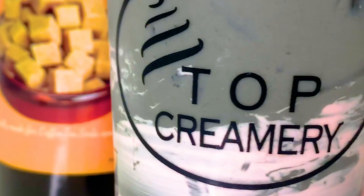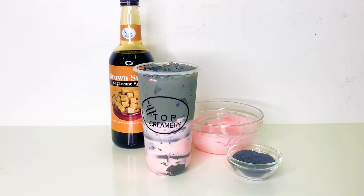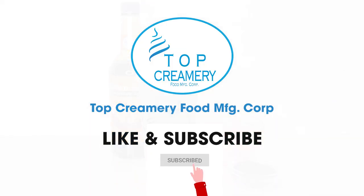If you have questions, kindly comment below. If you want to watch more videos like this, subscribe to our YouTube channel now.